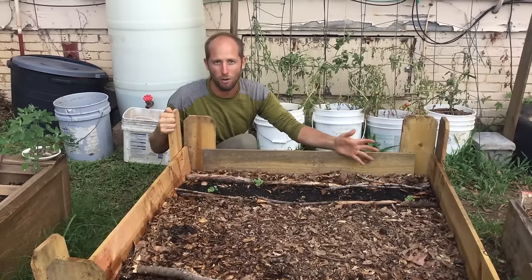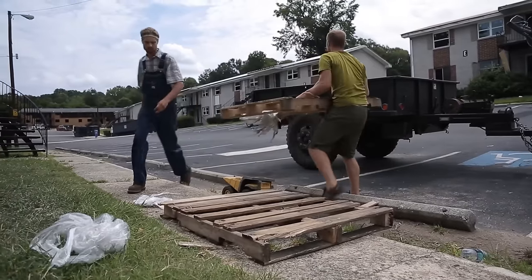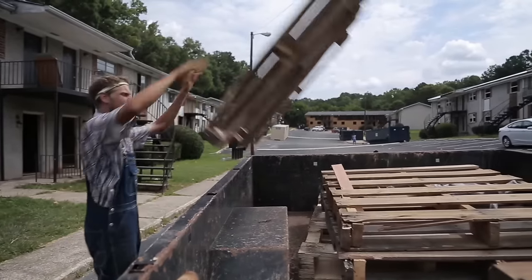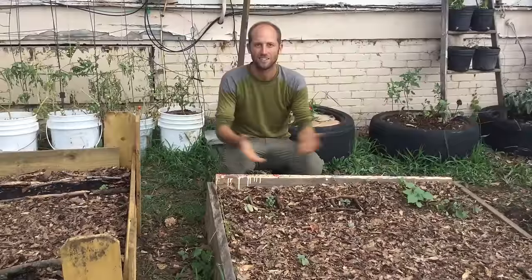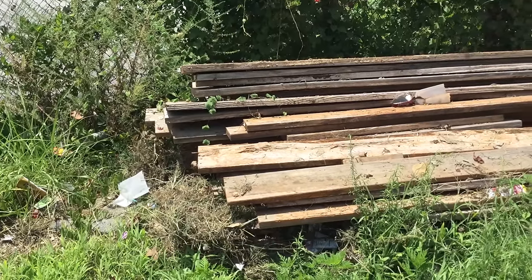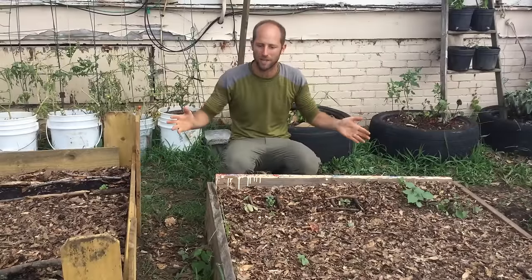99% of all pallets in the United States are used one time and then end up in the landfill. Pallets are endless — you can get them on Craigslist, behind grocery stores, so many ways to get them. Here's another really simple raised bed — this is just old scrap wood. You could go buy brand new from the store, but the truth is it's laying all over the place.